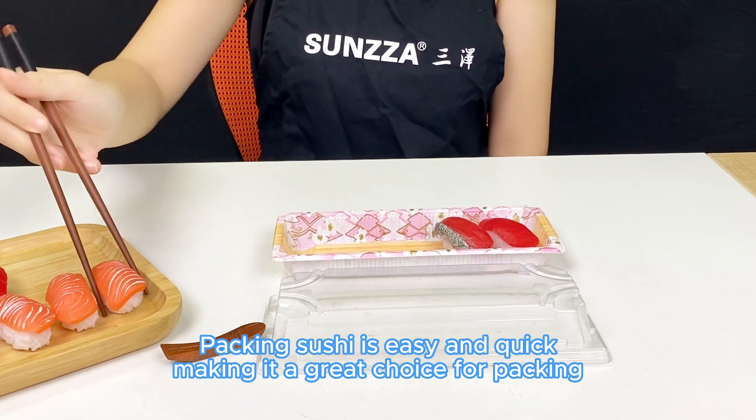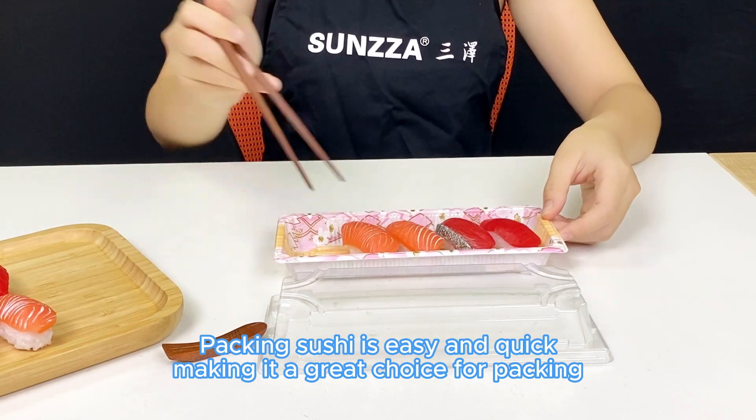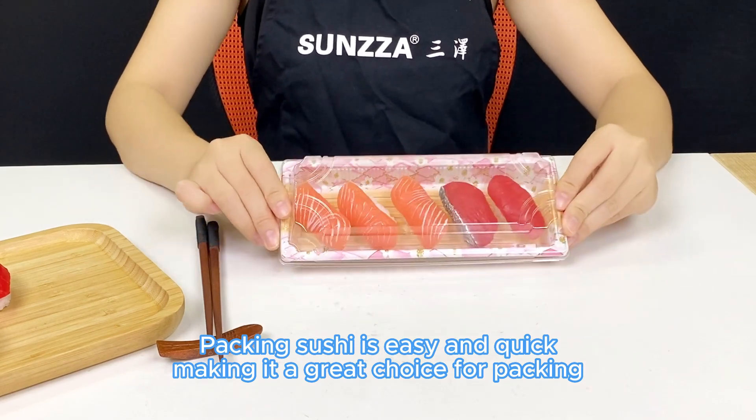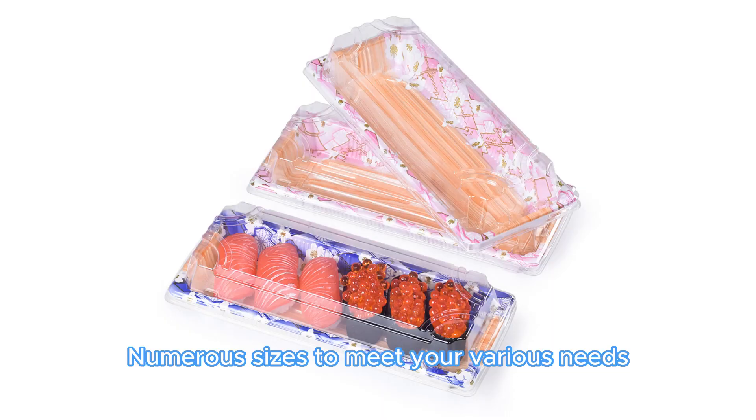Packing sushi is easy and quick, making it a great choice for packing. Numerous sizes to meet your various needs.